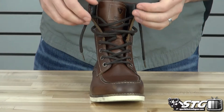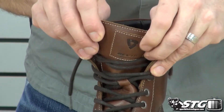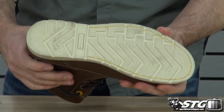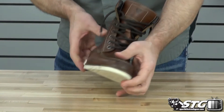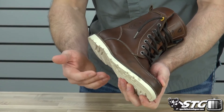It's a full lace-up design, all using metal eyelets. The tongue is also done in leather. The sole of the shoe is rubber, which helps aid in the walking comfort. This is designed to be ridden on the bike — you can see the sole is a little bit thinner than you'd find on a traditional work boot, which allows you to get under the shifter a lot easier.